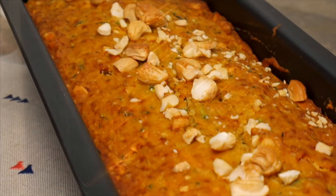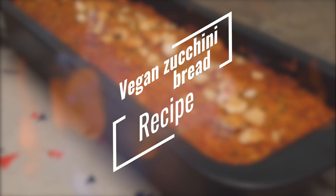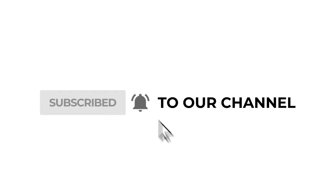Take out your vegan zucchini bread and let stand to cool for about 10 minutes. After that, enjoy your very own serving. For more recipes, subscribe to our channel and cook delicious meals together with us.